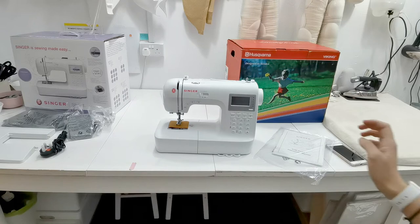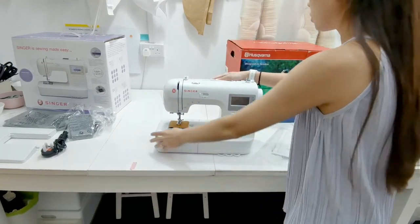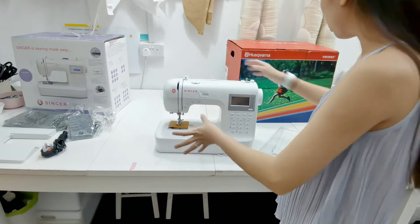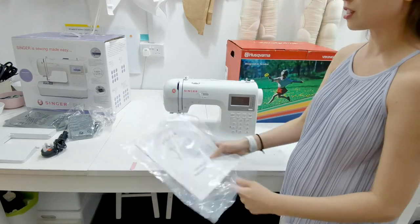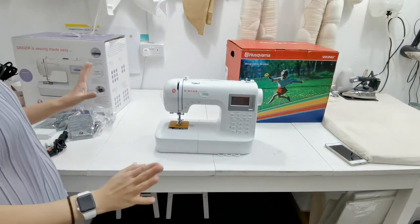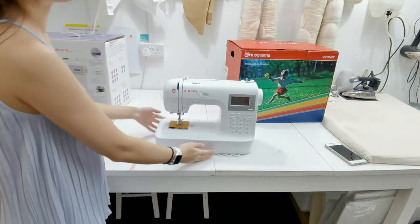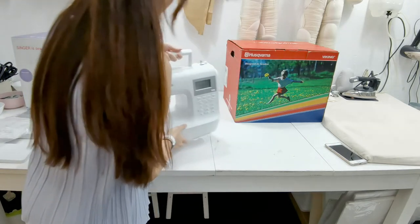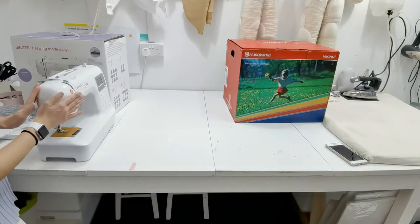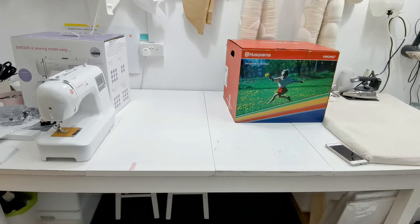It looks really good. Some machines look very off-white but this is actually a nice clean white. I'm going to read the manual first - that's definitely one of the things I'll do. So let's go ahead and open the Viking Husky Lock S25. Goodbye Singer for now - see you later!